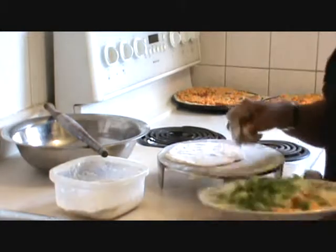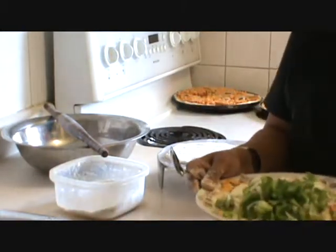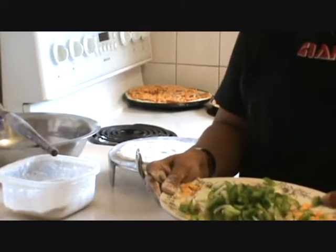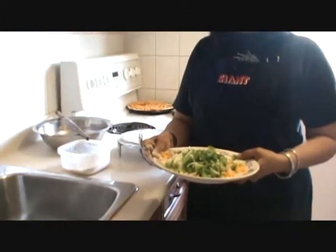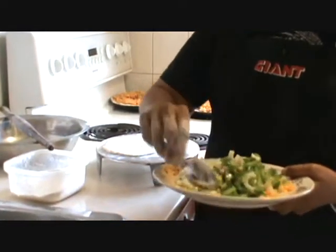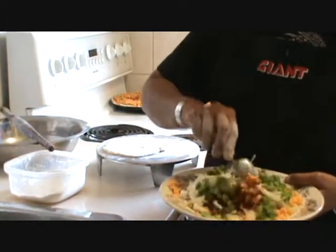The fillings are all the pizza ingredients: green pepper, onion, tomatoes, pizza sauce, cheese, and olive. Mix all these ingredients.